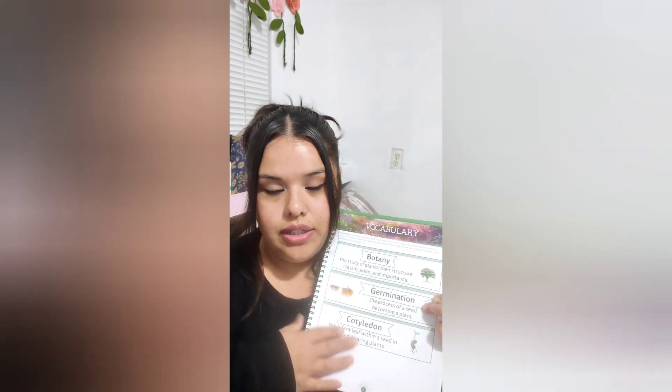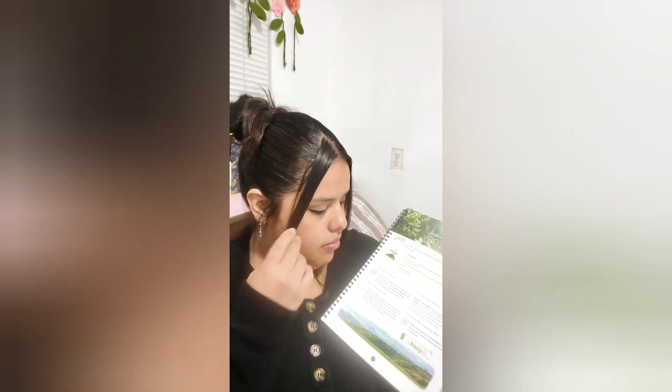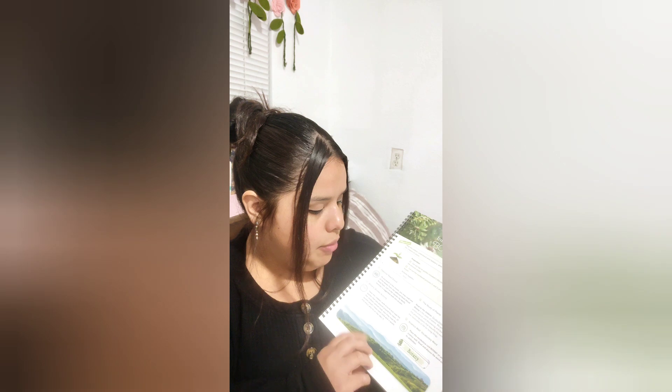Something I loved was that the botany book comes with a lot of vocabulary words that you cut out to put on your science wall. My plan is to cut these out neatly and then laminate them — I'm very crafty and I have a laminating machine. I want to make her a little science wall section. This looks very fun. It looks like it's going to be a very hands-on class, inclusive not only for her but for me as well. I'm excited, because these are things I really haven't learned about either.